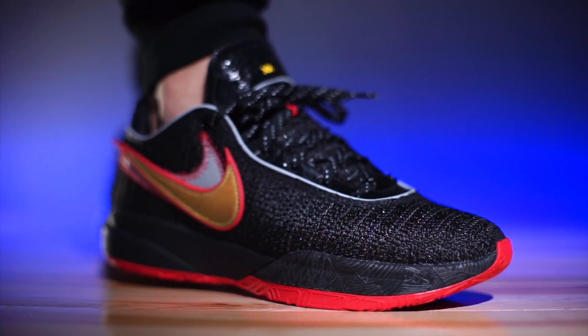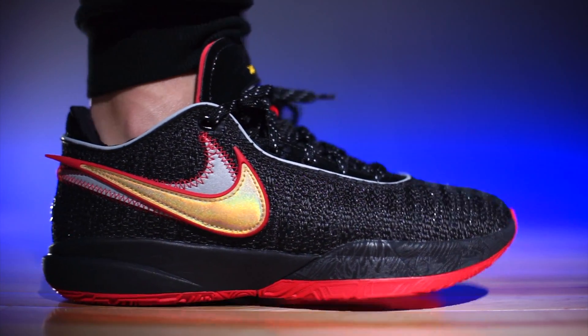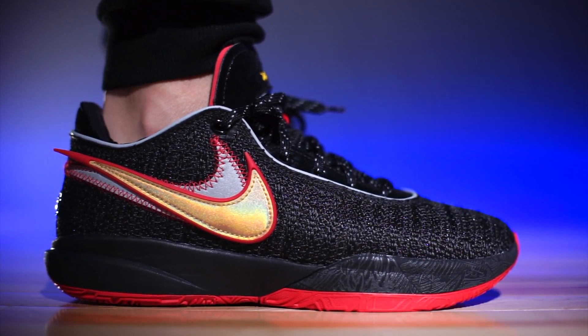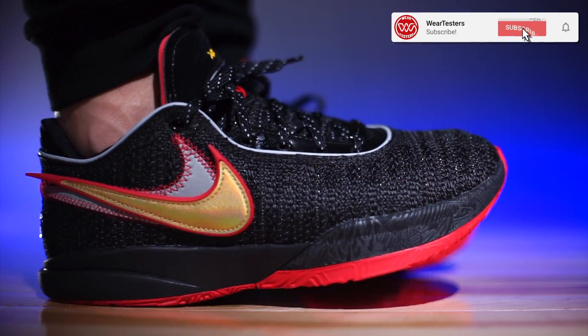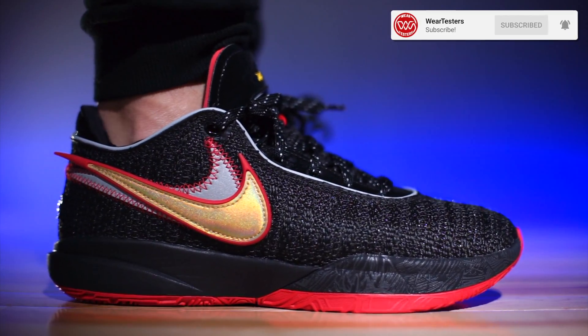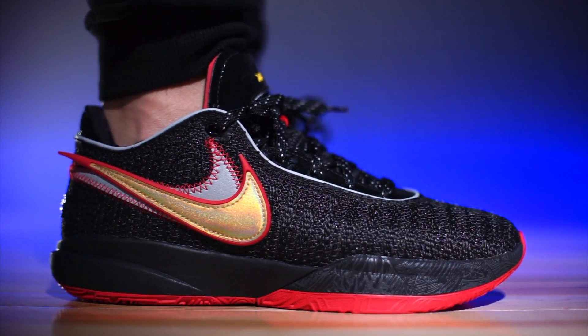As far as sizing is concerned, they do fit true to size. Whatever you typically wear, that's exactly what I would recommend ordering. Wide footers, I would say go true to size depending on how wide your foot is. If it's extremely wide, obviously go up half a size. But this material does break in, so I would go true to size and just let the materials do their thing and mold to your foot.